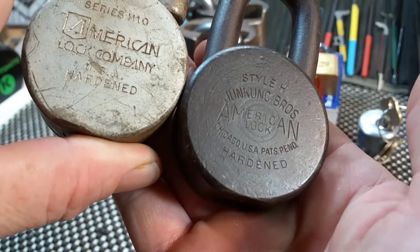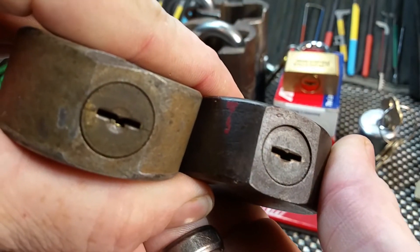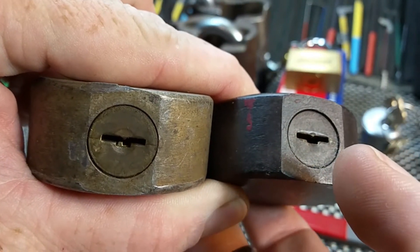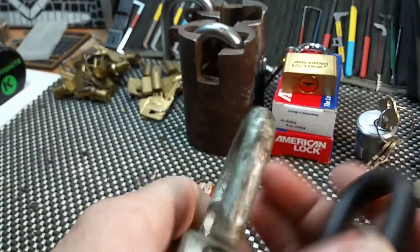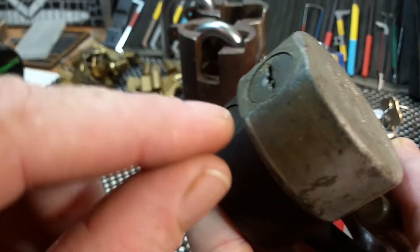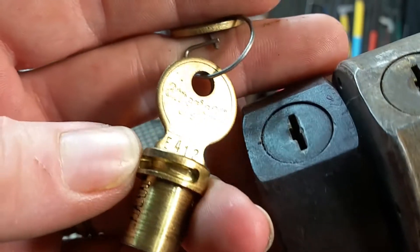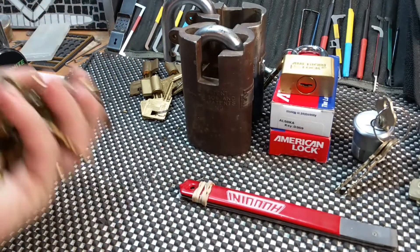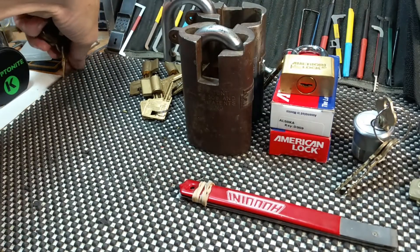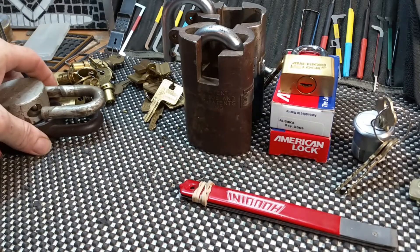Here are some older Americans — the H10 and Series 10, style H. They have the double-sided wafer cores. I tried to find blanks for them and impression them. There's a screw down the shackle hole but it didn't seem to take anything out — I've since figured out the core is removable with that screw. I'll do an upcoming video removing this core and replacing it with a new replacement core I picked up. These are original US American locks and it's a perfect replacement core. I have several of these to replace, which is why I picked up this whole pile of cores. I also grabbed a few Federal lock cores because I had some Federals I needed to rekey.